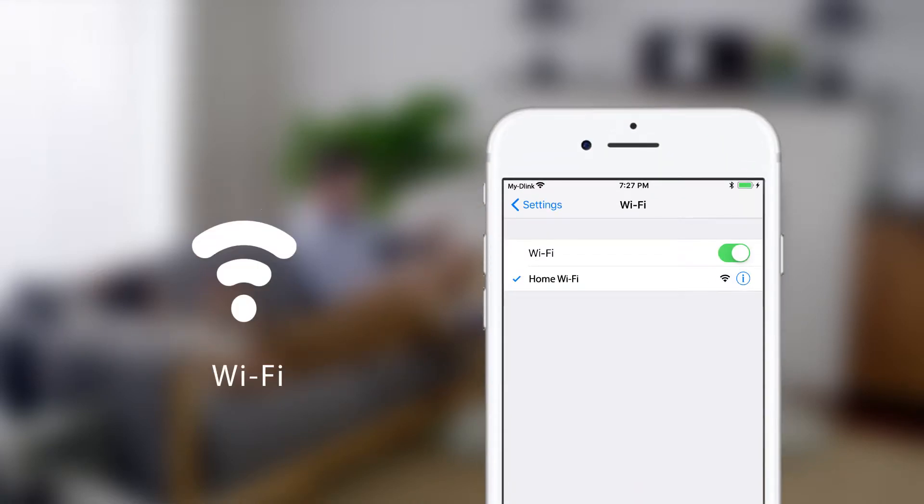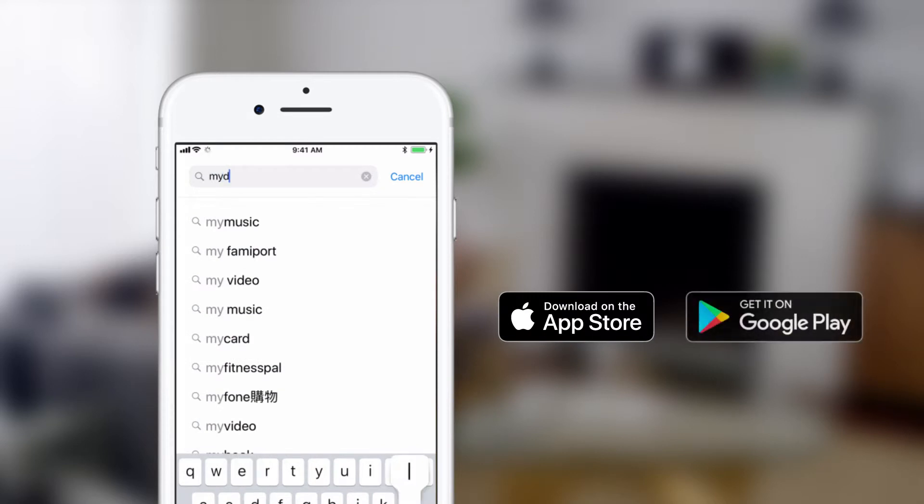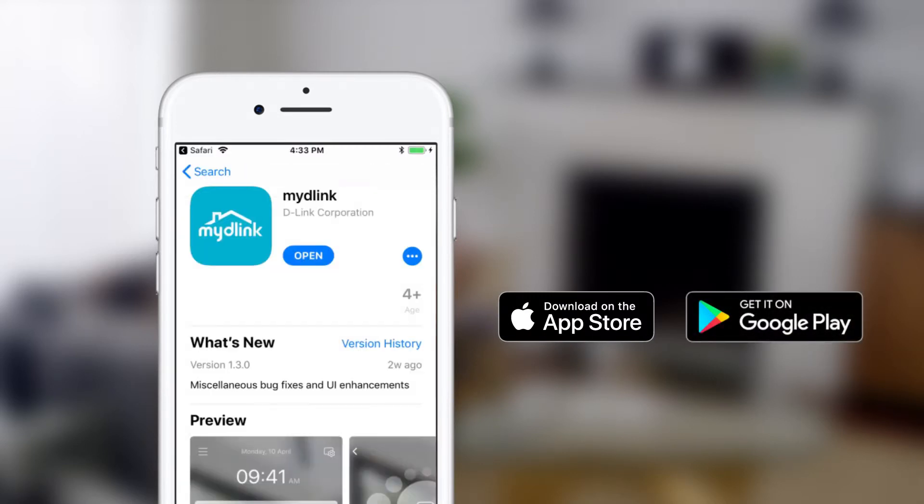Getting set up. To set up My D-Link, first ensure that your mobile device is connected to your home Wi-Fi. Then, search for My D-Link on the App Store or Google Play and download it to your mobile device.